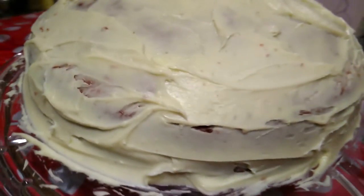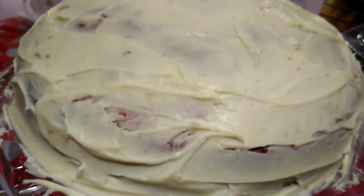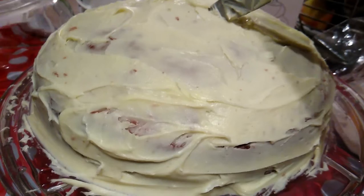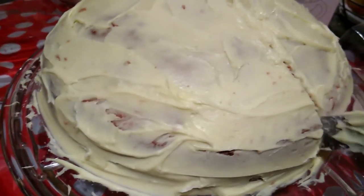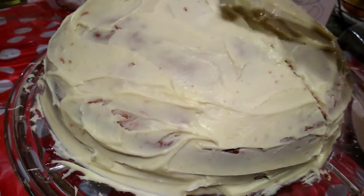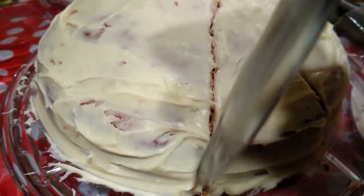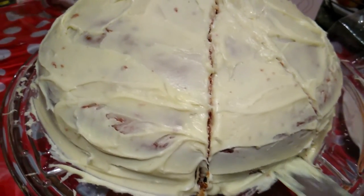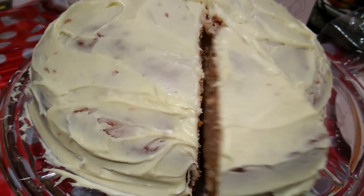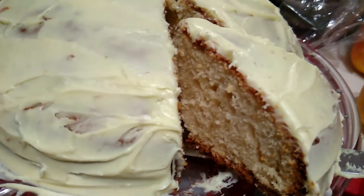That's what's on the cake. I'm going to cut a slice — mommy's gonna cut the cake. Look at that!